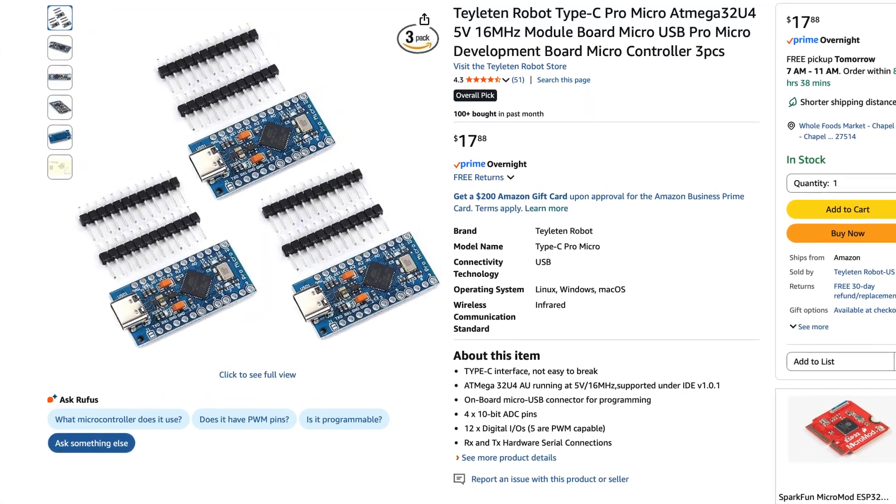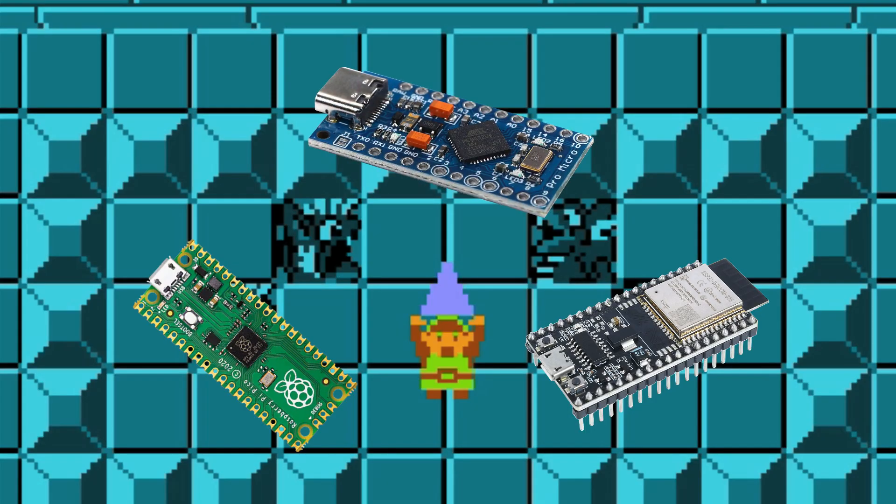Hey folks, in this bag we have another bag, but inside this bag we have an Arduino Pro Micro. Actually, it's a clone of the Pro Micro, but you'll notice there are a lot of clones like this available on Amazon. And this board completes what I call the Triforce of cheap MIDI microcontrollers.